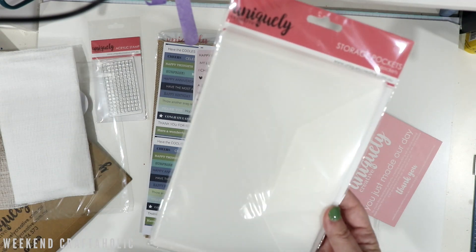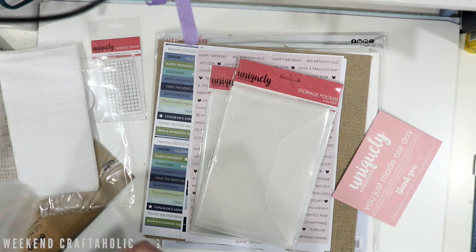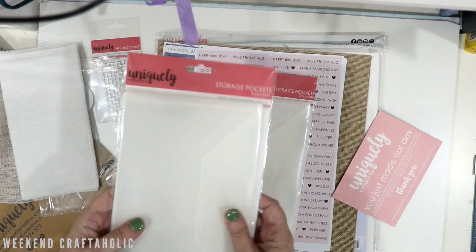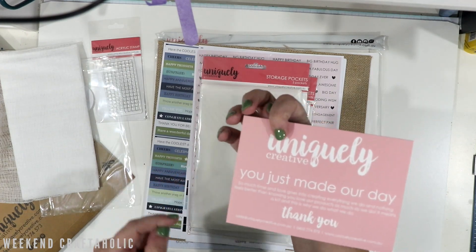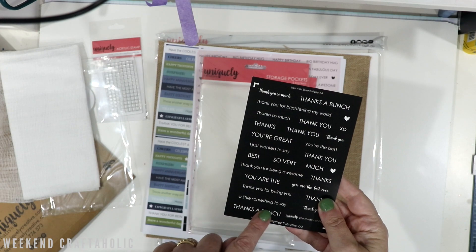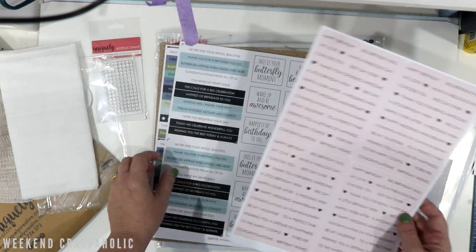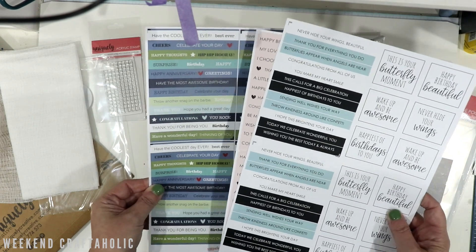I also ordered a couple of their new storage pockets — I think this is where I'll keep my sentiments. I was keeping them in plastic containers but those take up a lot of space. These sentiment sheets have pre-printed sentiments on the back, and I've ordered the dies that go with them to automatically punch them out. Putting them in these pockets will be much more efficient.